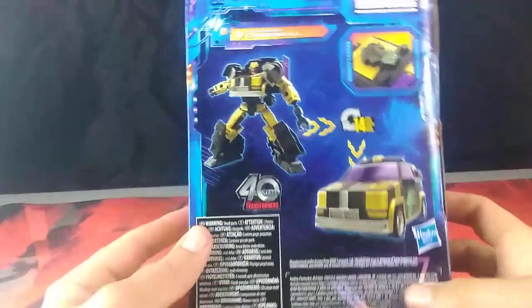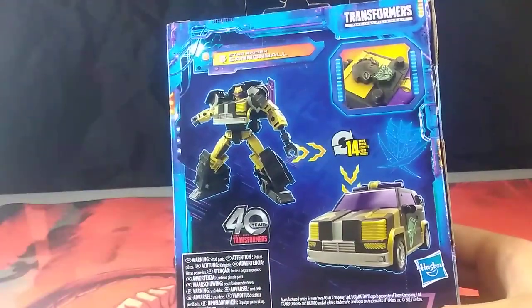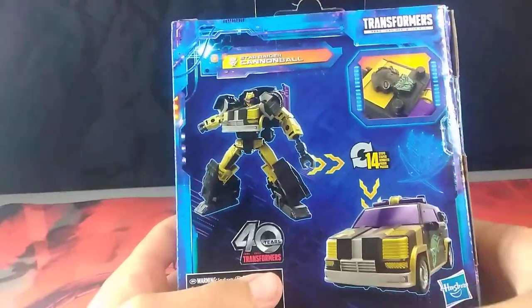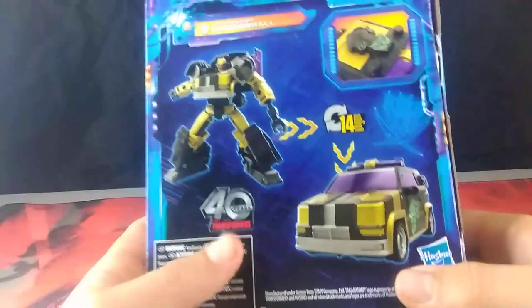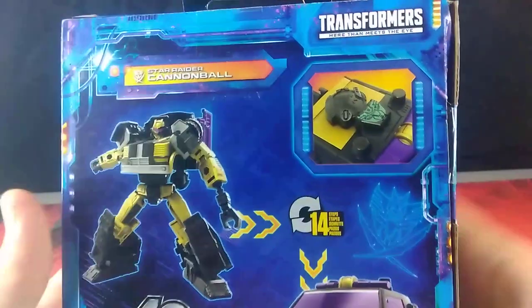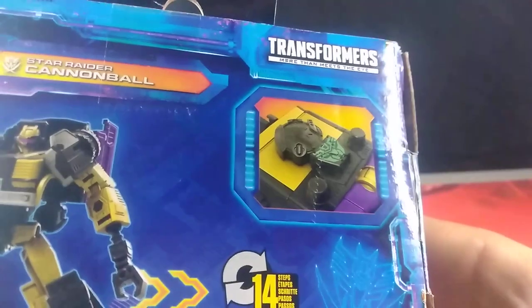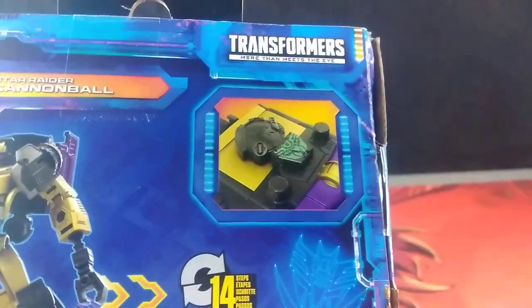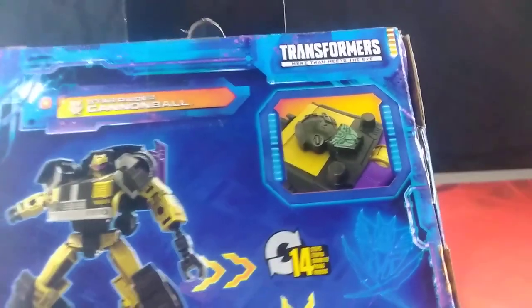Over here on the back, just your standard stuff. You got some product renders — render shots of the figure in his robot mode and his vehicle mode, and the number of steps used to transform him from robot to car mode. And up here we get an image showing us one of the gimmicks of this figure, which is the cyber planet key. Which is neat, super neat. We got the name again, Transformers, 40th anniversary, and of course all the stuff down here.